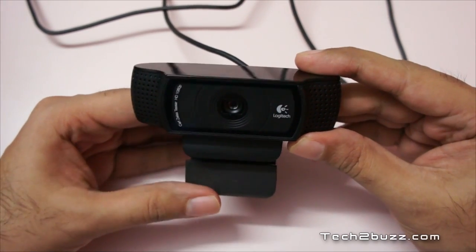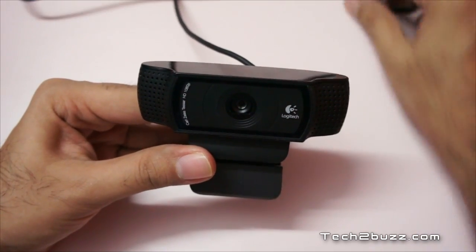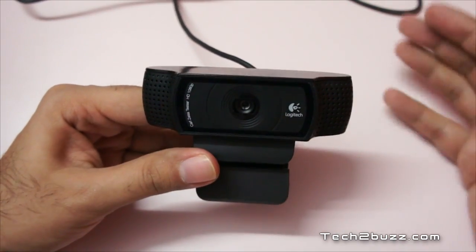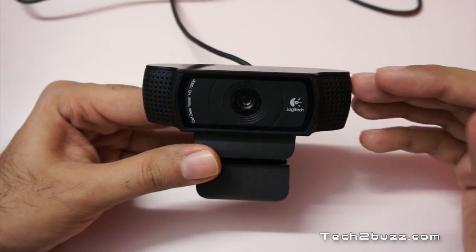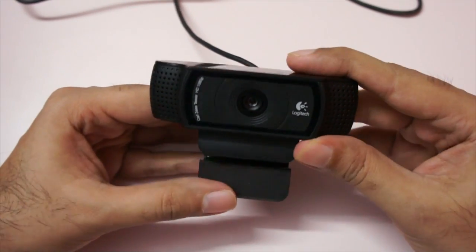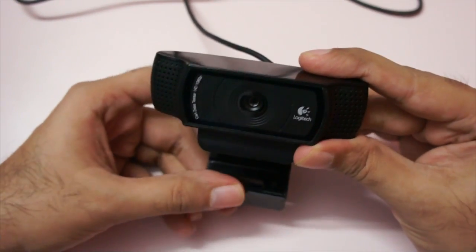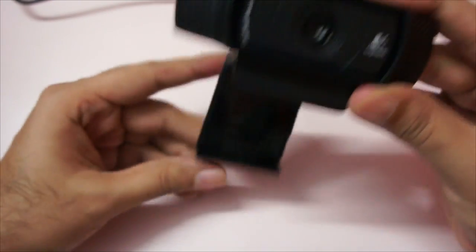Logitech says it can do zoom up to 20x — that's rubbish actually. If you get this webcam, you're going to use it only in HD. In 720p HD you can zoom up to 4x, and with full HD at 1920 by 1080 you can zoom up to just 2x. For all my recording I did not use any zoom because the best quality you get is without zooming in.